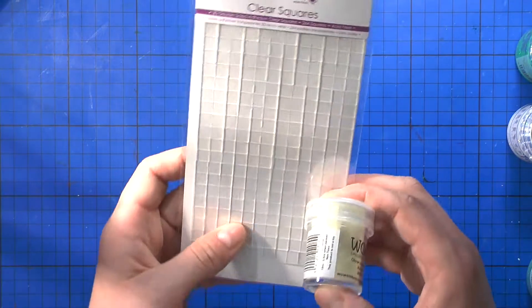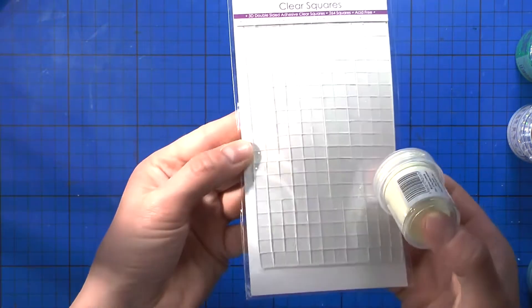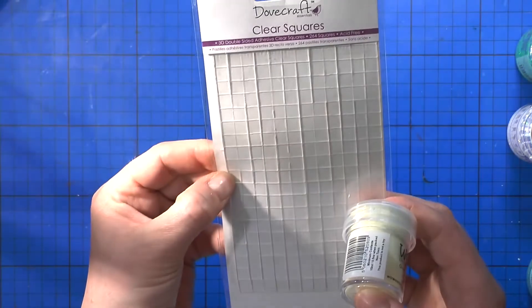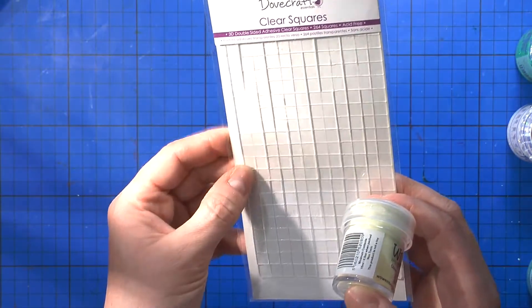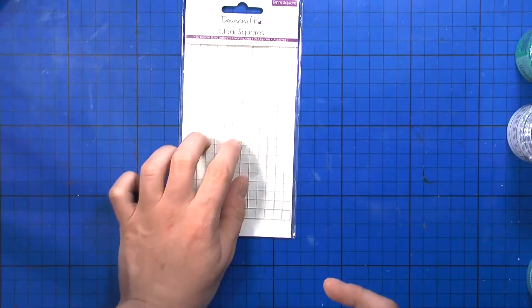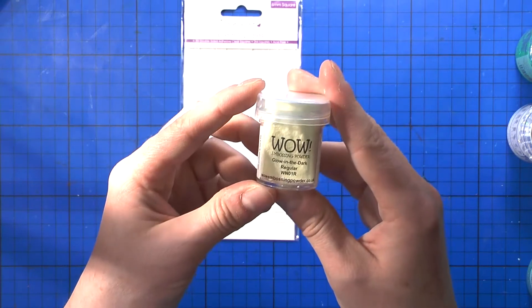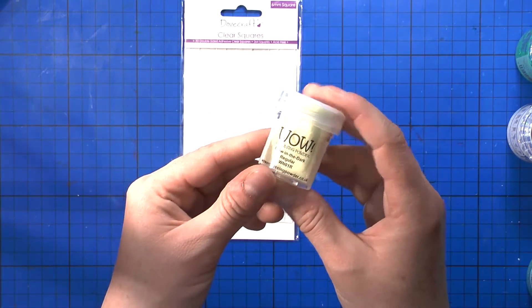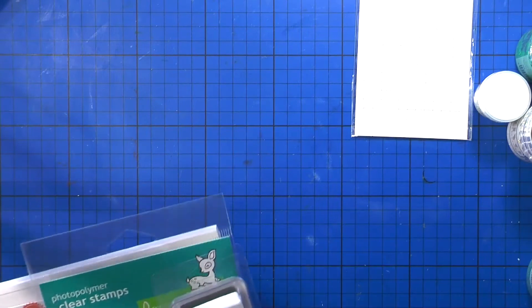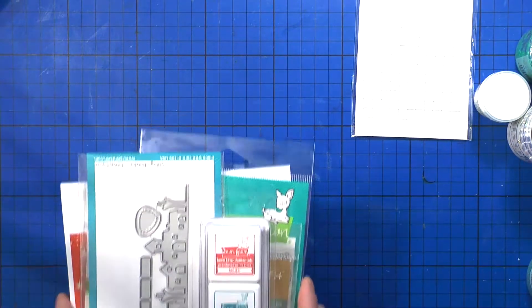Then I got these clear squares from Dovecraft, an English company — they're clear adhesive squares, double-sided and 3D, which is something new for me. I'm looking forward to trying those. And I also got a glow-in-the-dark embossing powder.